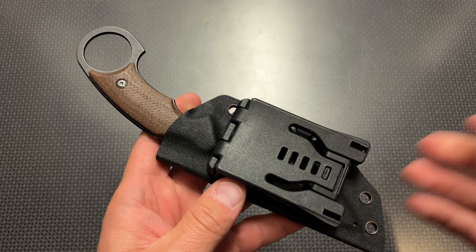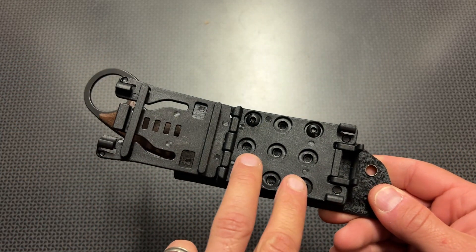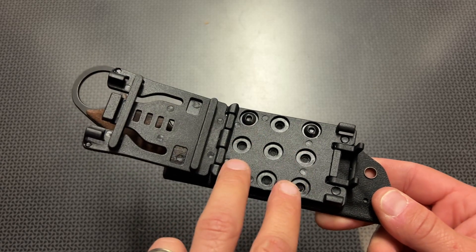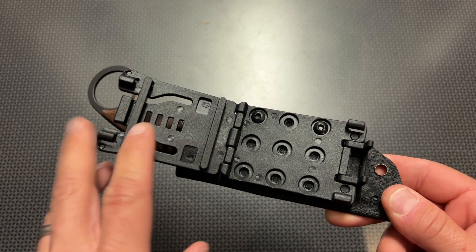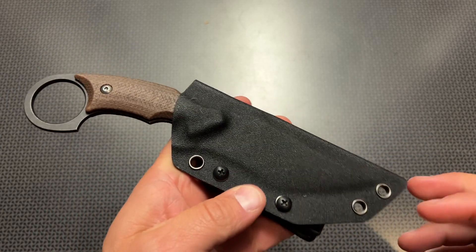The kydex sheath is always pretty slick on a lot of these Cancun knives because it features a locking system that allows it to be adjustable to carry horizontally or vertically, and you can adjust it left or right and also adjust the sheath to fit your specific belt. I always try to talk about this sheath every time because it's incredibly nice for the money.